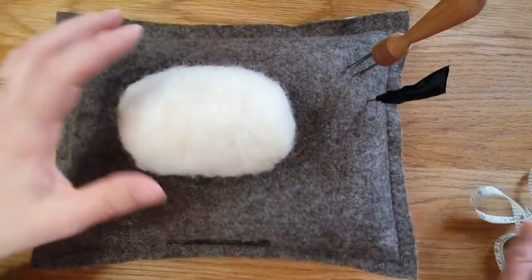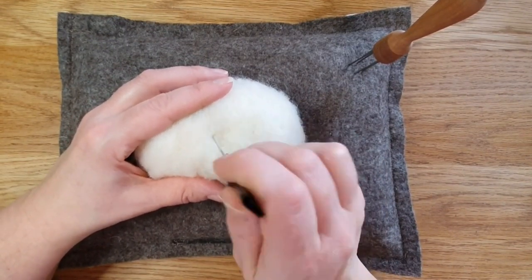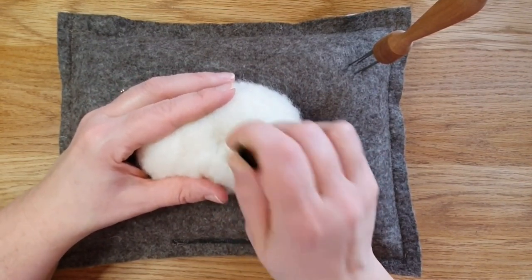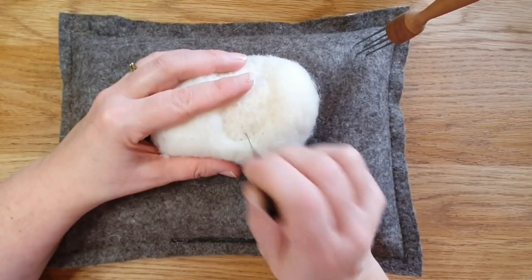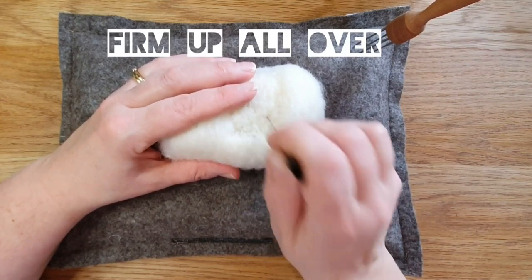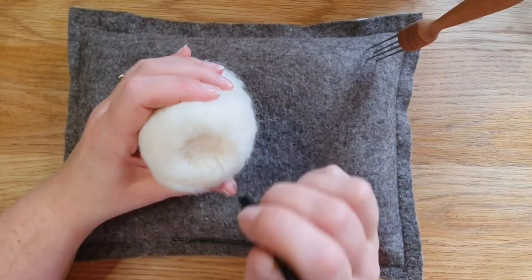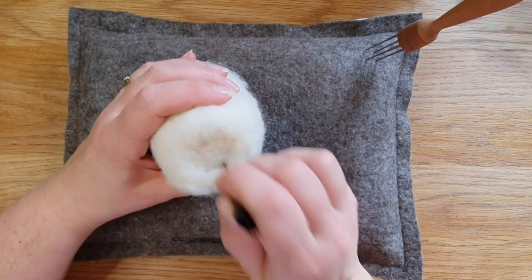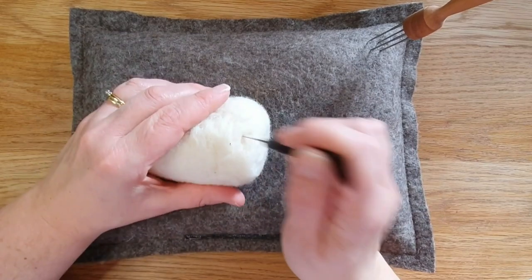It's so easy to do and it'll end up being about four inches by about three. Because I've just added more wool and felted it a bit, I want to firm it all up. This is what's going to take you the longest, so spend a bit of time needle felting all the surface. It doesn't have to be really firm, but this helps with attaching the locks and gives it a nice stable shape.